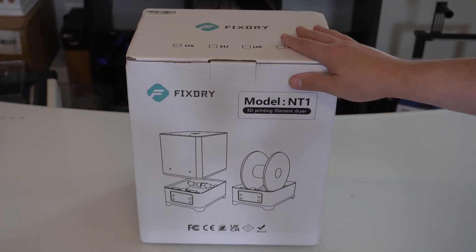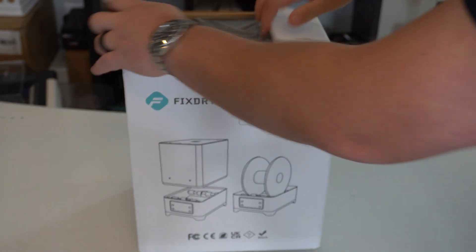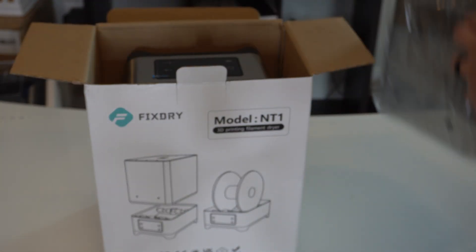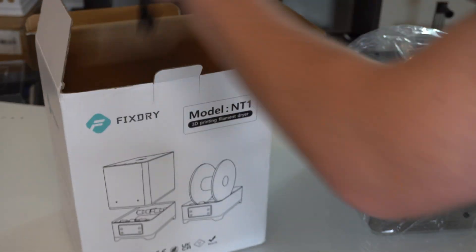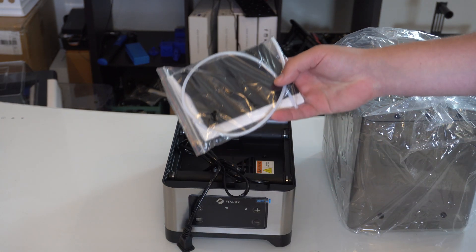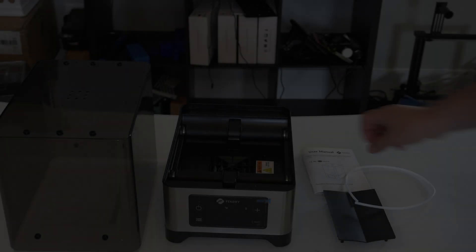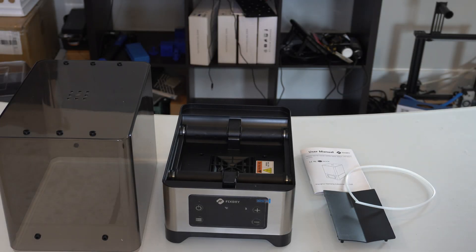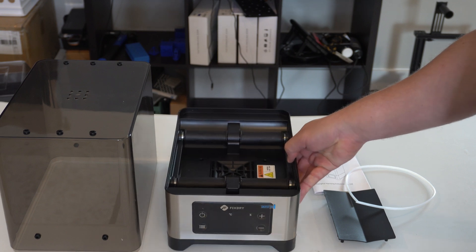So let's go ahead and open the box up and take a look to see what's inside. We have our cover, the base itself, and it looks like some Bowden tube here and the instructions. When I opened everything up, there wasn't really much in the box — everything was already pretty much put together.